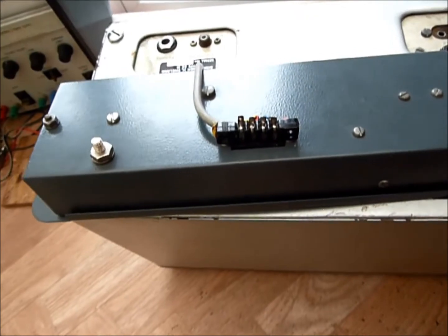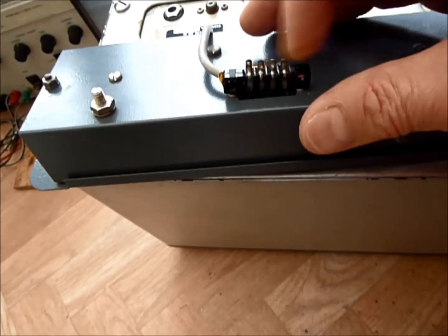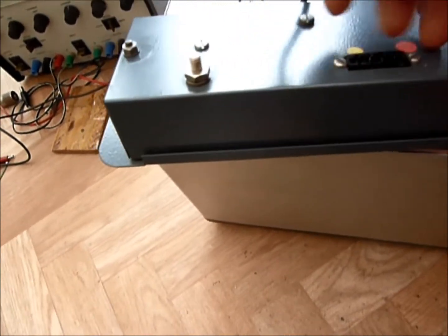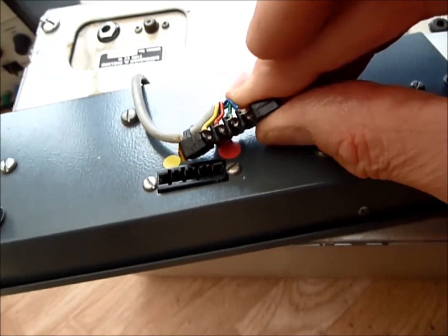Also typical of the 1960s is this connector on the back. These two pins here are live mains. There's no insulation on them, and although the connector is handed so you can't plug it in the wrong way, this wiring looks extremely thin for 250 volt mains.